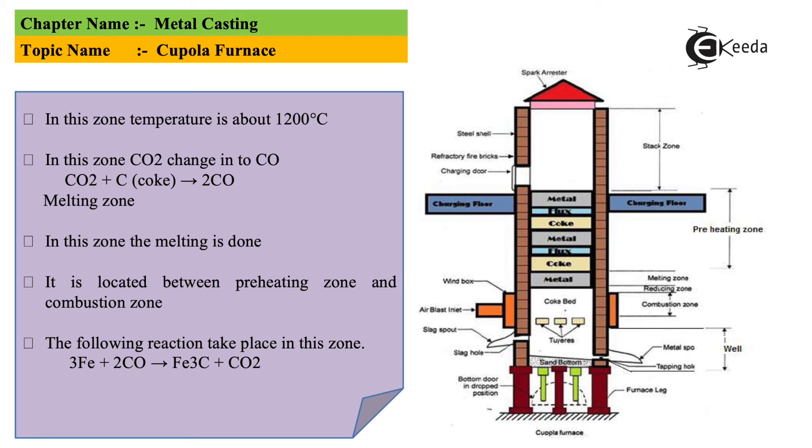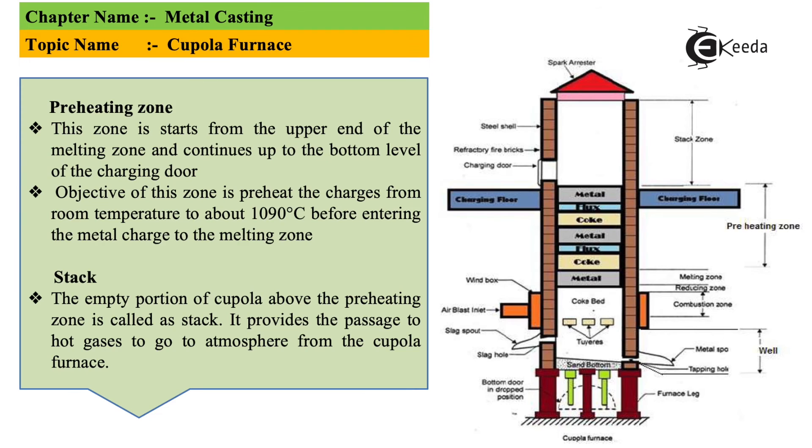In the diagram on the slide you can see all the zones: the combustion zone, preheating zone, reducing zone, and melting zone. The preheating zone covers the area from the upper end of the melting zone to the bottom level of the charging door, where heating takes place. Then comes the stack, which eliminates excess air and excess gases, and it is located above the preheating zone.